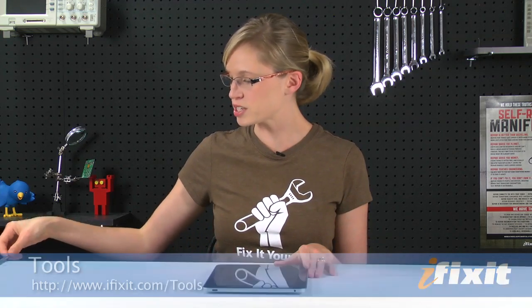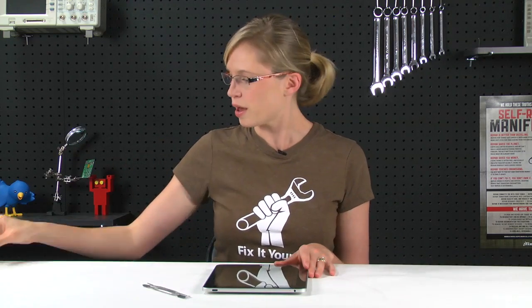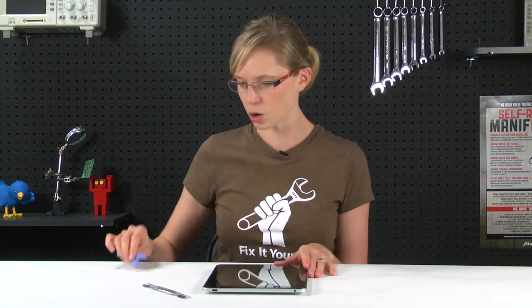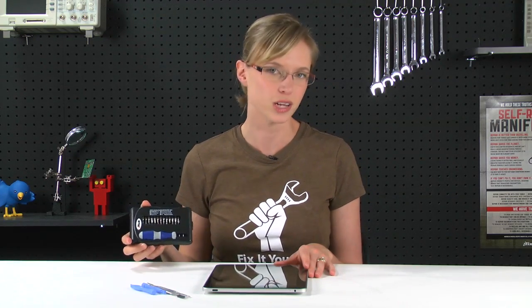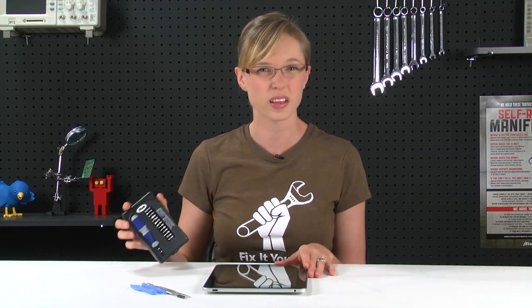Along with instructions, you're going to need some tools, and it's best to get those together before you get started. For this repair, you're going to need two metal spudgers, a set of plastic opening tools, a T5 Torx screwdriver, and your replacement front panel. Rather than getting just the one driver, I'd opt for something like our 26-piece bit driver kit, because it has most of the bits you'll ever need, and it's small enough to fit in your pocket. You can find the bit driver kit and the rest of the tools at ifixit.com.